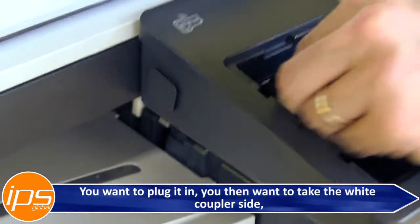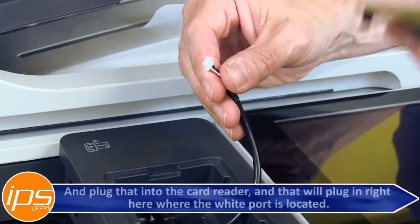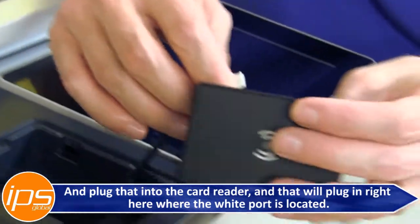You want to plug it in. You then want to take the white coupler side and plug that into the card reader, and that will plug in right here where the white port is.